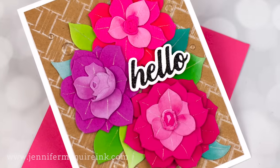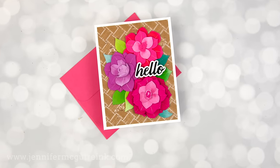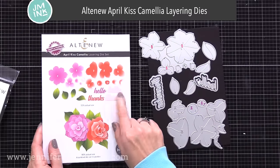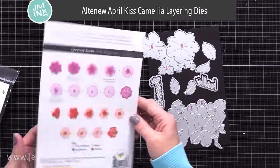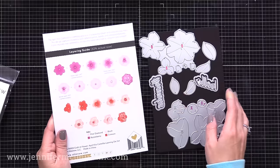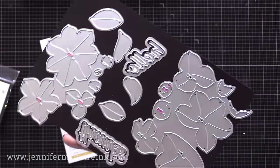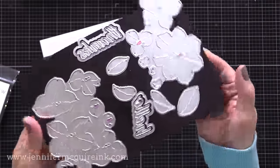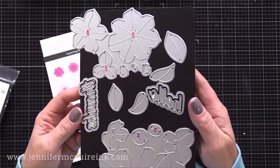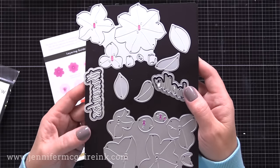On this first card I show you an easy way to get shadows and highlights on your colored die cuts. We'll also do a second card using the same products but giving it a look of succulents instead of flowers. I'm using a new Altenew die set that has the keyhole system, which shows you exactly how to line up your layers — no guesswork. There are little numbers so you know what order to arrange them. In this die set you have two large clusters of dies for two large flowers, leaves, and the words hello and thanks.